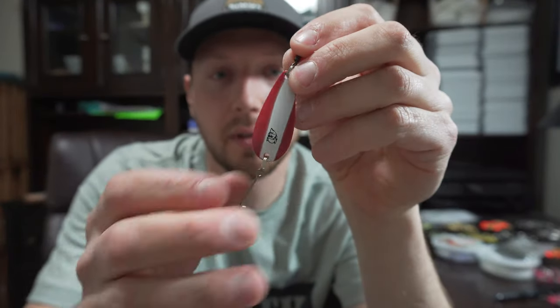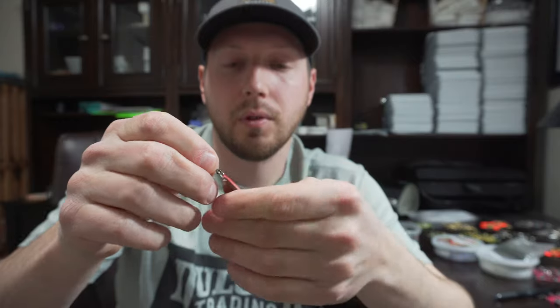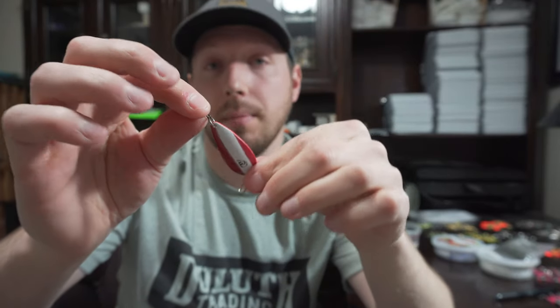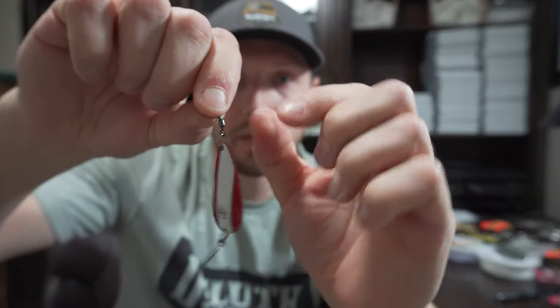So there's our spoon — super simple. We just changed out the hook to a single hook and added a swivel on the top. What the swivel is going to do is eliminate your line twist. When you use a spoon or spinner, especially in current, you're going to get the action of it rolling. If you're using a spinning rod especially, you're going to get a lot of line twists and bird's nests when you cast. Adding the swivel to the spoon itself will eliminate that, and this way you don't have to use a bulky snap swivel. It minimizes the overall size of the bait. These small barrel swivels are like 80-pound breaking strength, so that swivel is never going to fail on you — your line will snap long before that swivel goes.